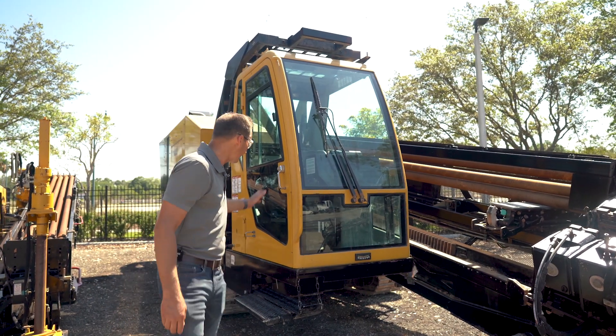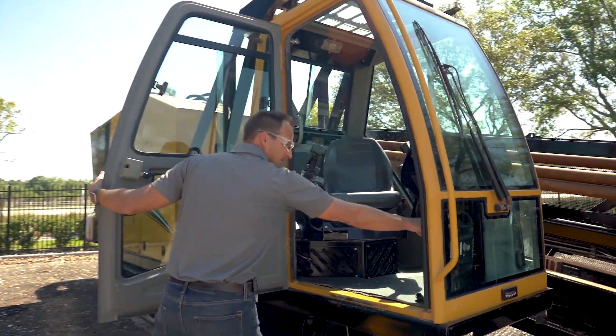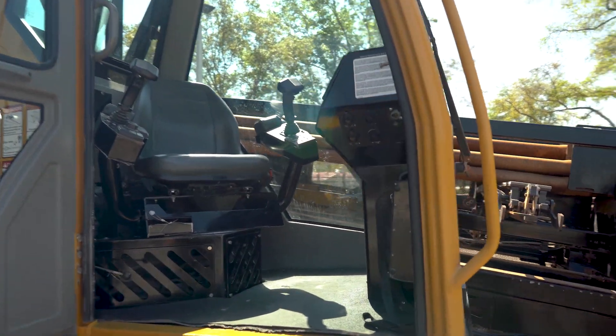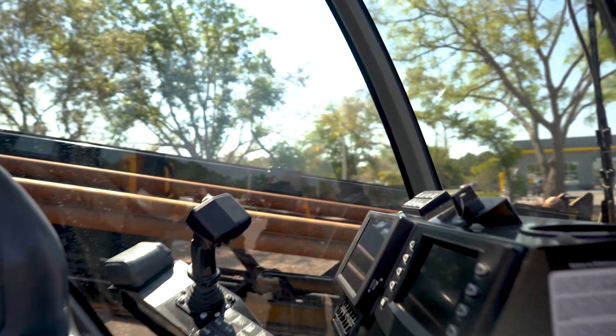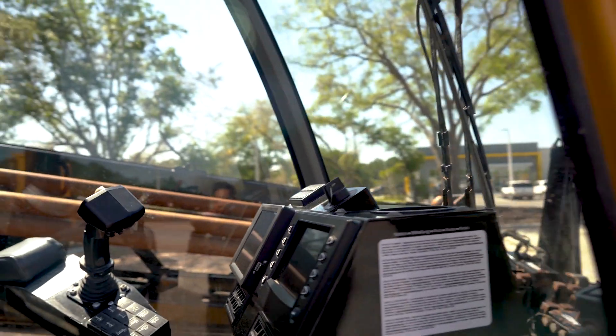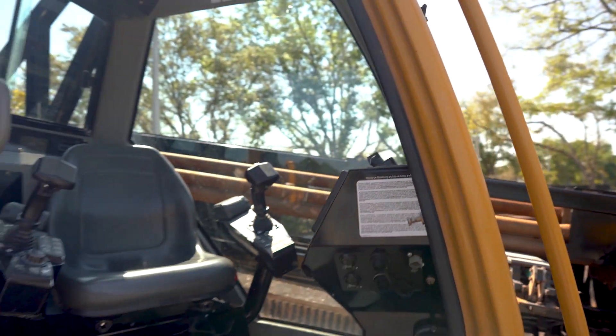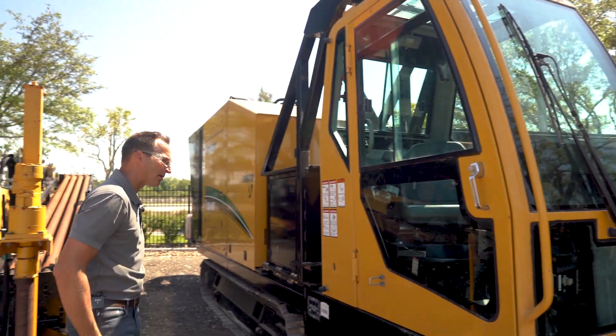We'll start here with the cab. It's got the wireless remote for driving and for running some other functions. It's got the Aurora display in it — Digitrack Aurora. You can see the cab itself looks great. The circuit board switches all work properly. We're going to drill with it and go through it to make sure everything is ready to go to work.